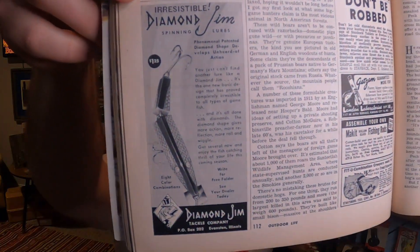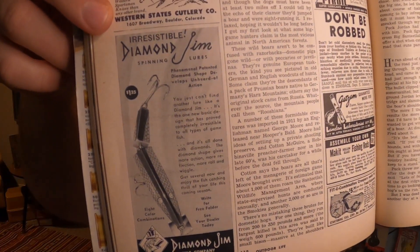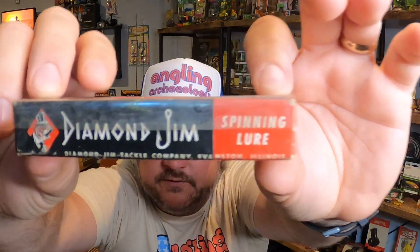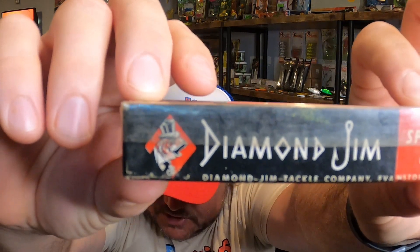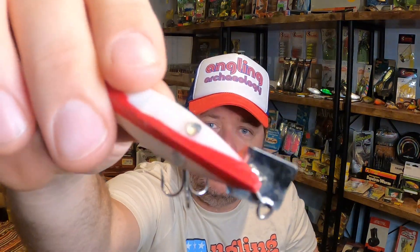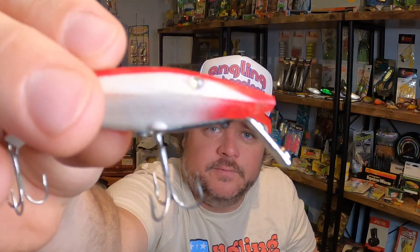Here's one that almost made the cut. I thought this would be fun since I had it in my collection already — it's the Diamond Jim. It comes with a nice little box, and what I love is the character: a little bass with a top hat on. The lure itself is nothing too crazy, but they're notably known for the little diamond eyes. It's almost like a little jerkbait, but it didn't make the cut for this video. Maybe we'll fish that down the line.